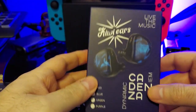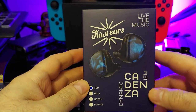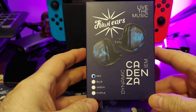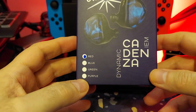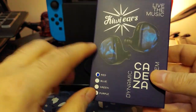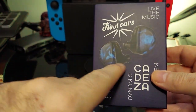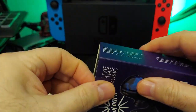Hey everybody, today we're going to be looking at the Cadenza from Kiwi Ears. This is a dynamic IEM — it has a medical grade resin on it, it's nice and slippery.